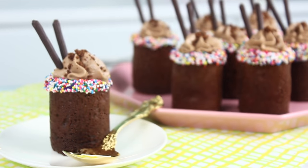Hey guys, it's Rachel and today we are making these adorable Nutella Brownie mousse cups. These are so cool because they're 100% edible, so you can eat the entire thing if you want to.